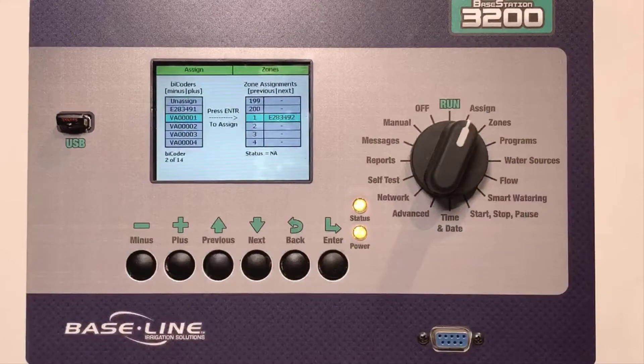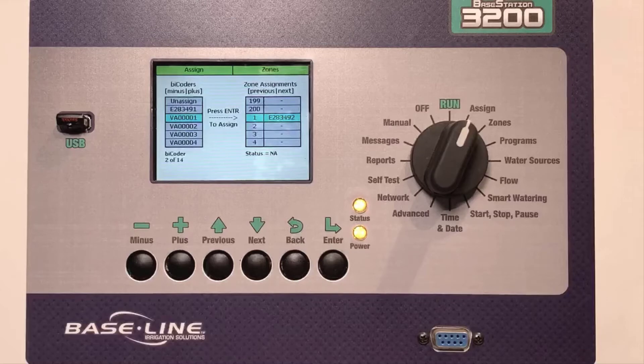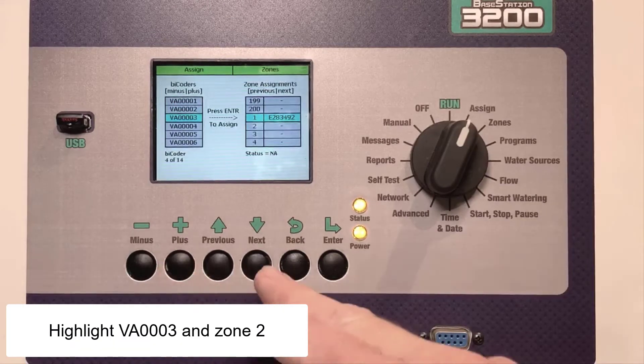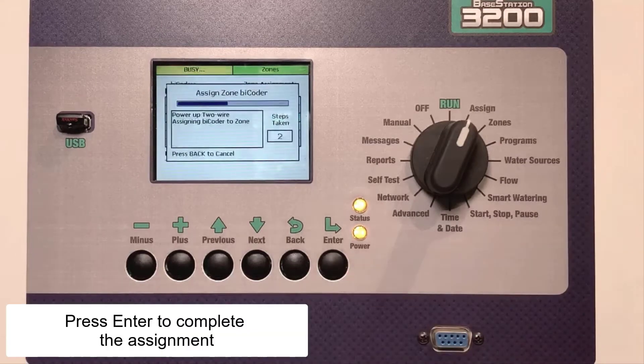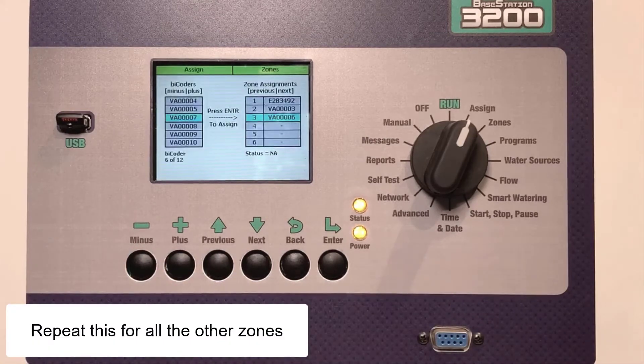The next serial number I want is VA0003, which I want to assign to Zone 2. I'll make sure to highlight VA0003 in the left column and highlight Zone 2 in the right column. Pressing the Enter key assigns it to Zone 2. I'll repeat this process for the remaining zones.